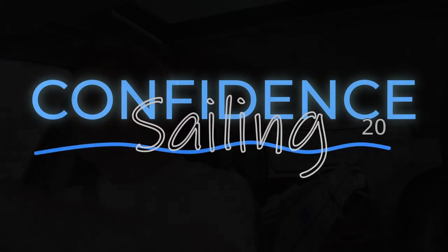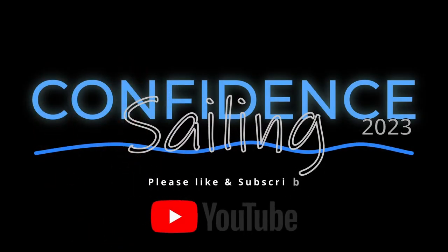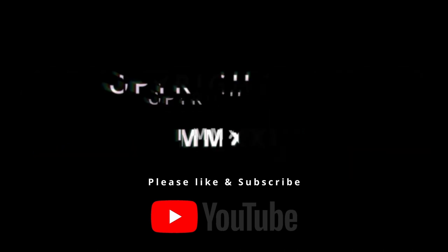I hope you enjoyed the video. Please like and subscribe, and thanks for watching. See you next time.